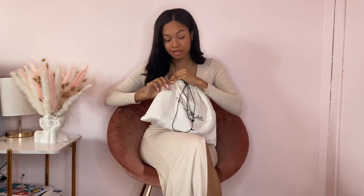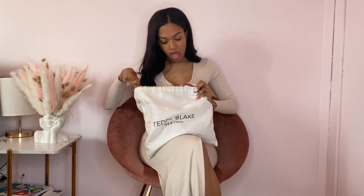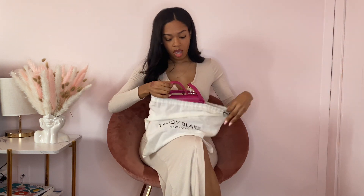I absolutely love this bag. Here it is — ignore the stain, I think this is makeup. I don't know how it got on the dust bag. I've had this bag for about two and a half years.